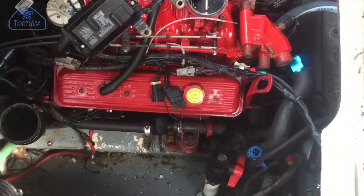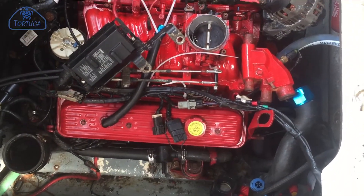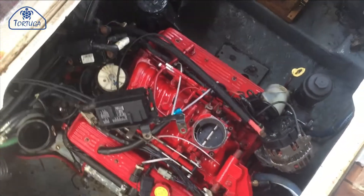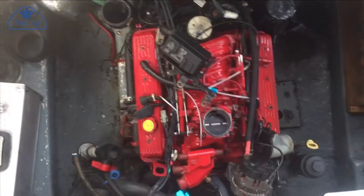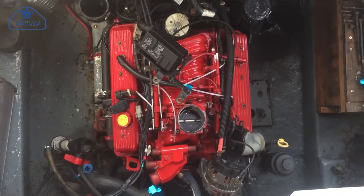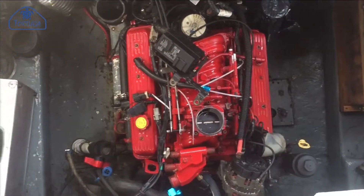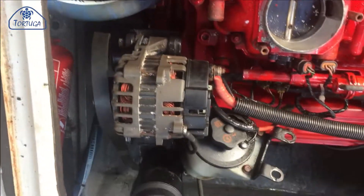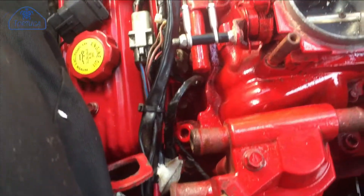With the wiring roughly fitted, I then refitted the rocker covers on both sides. This was followed by the raw water pump, the alternator and fuel pumps, then the throttle linkages.